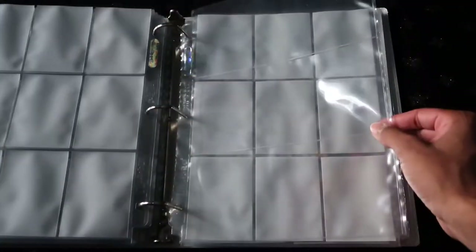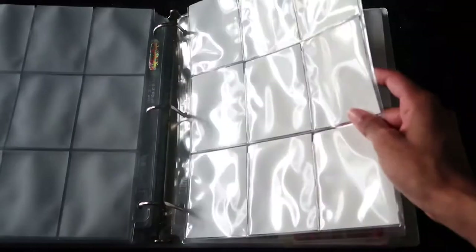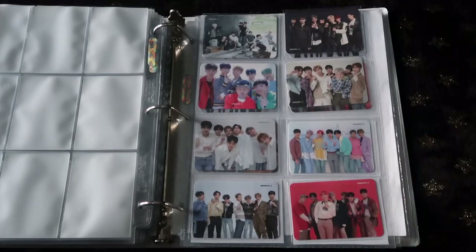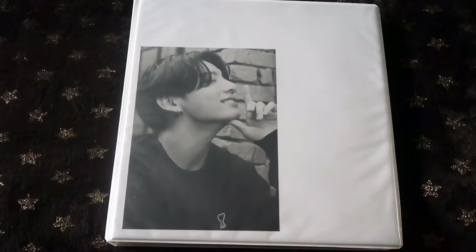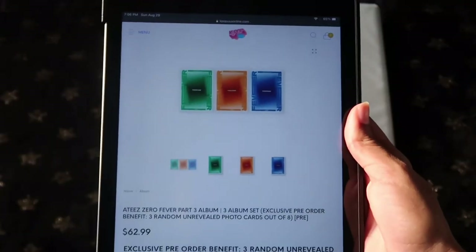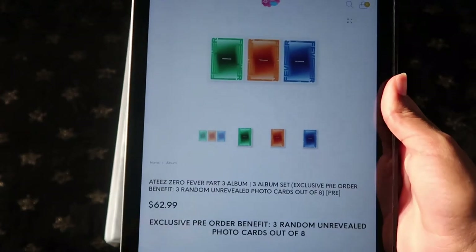Let's do a preview: first page for the photo cards, another page for the photo cards, the three pocket for the bookmarks, and then a nine pocket for the message cards. Now let's go ahead and get started with the other group — the one and only eight makes one team, ATEEZ.